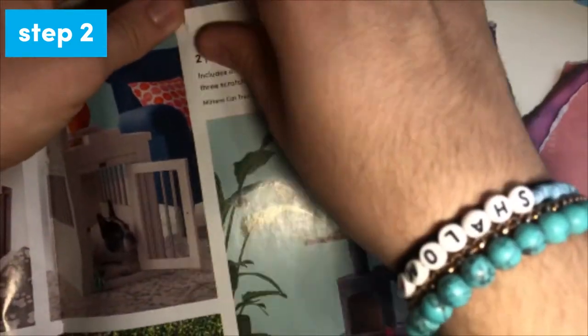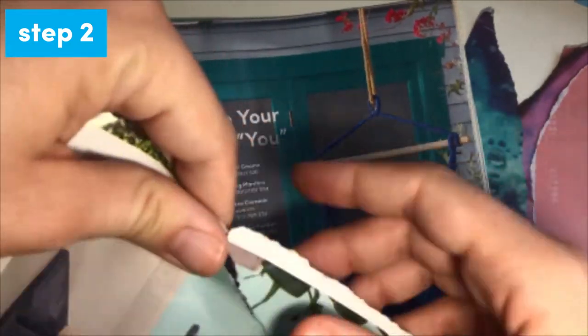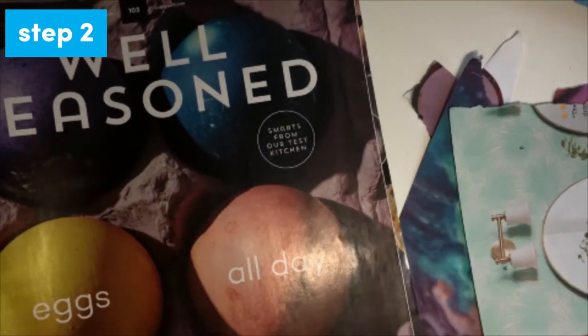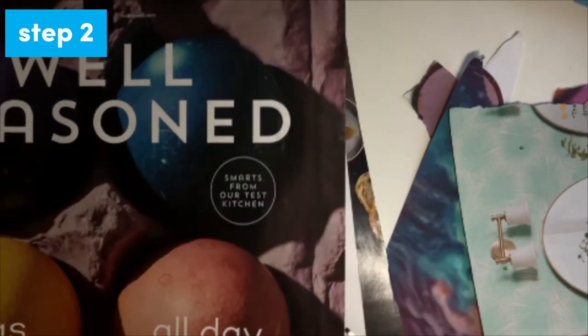Step two is to look through your materials and select some you might want to work with. There's no right or wrong way to do this. If you like the way something looks, add it to your pile. You can rip out images or cut them with your scissors.